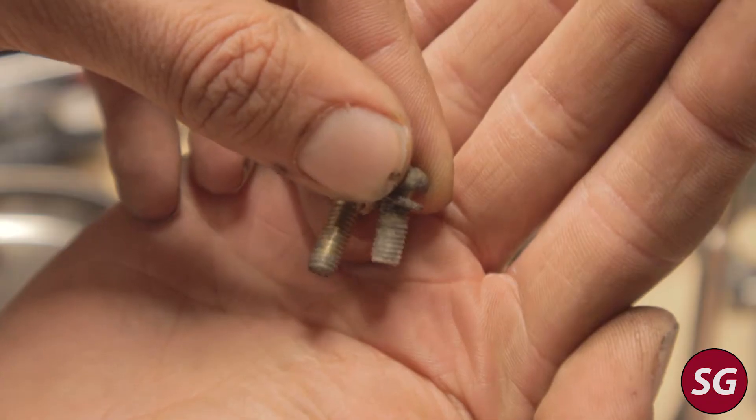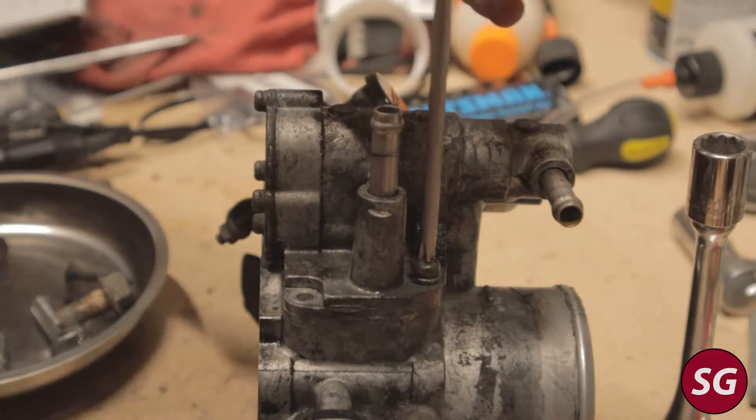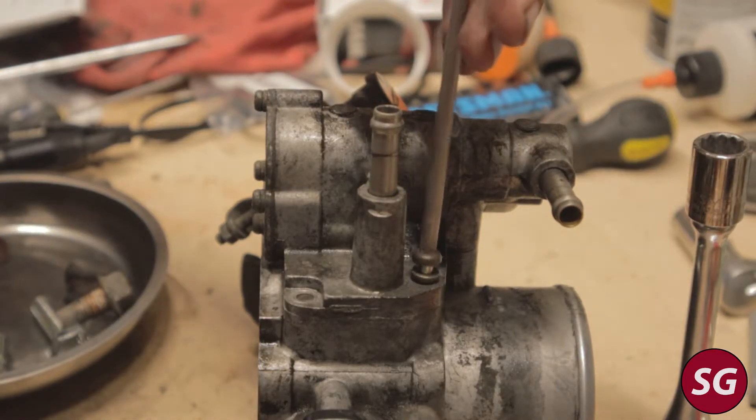Note that there is one shorter screw — it goes into the position with the little cutout. The longer screws are 16 millimeters long and the shorter one is 12 millimeters.